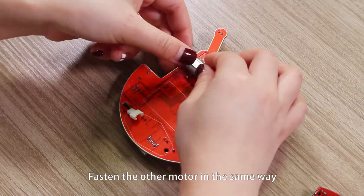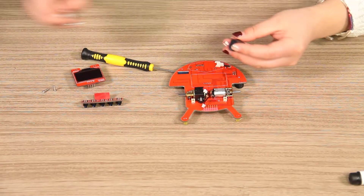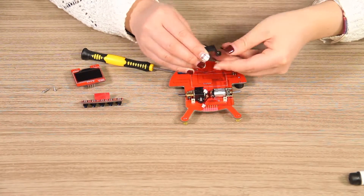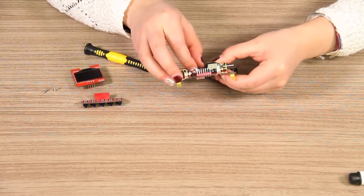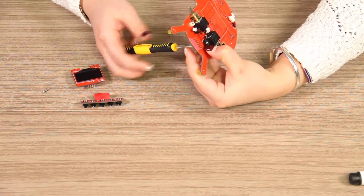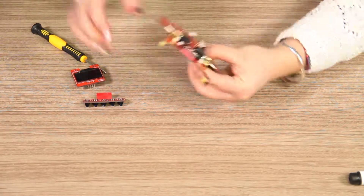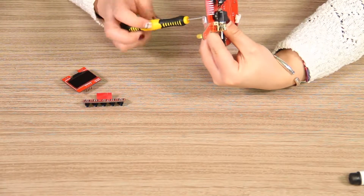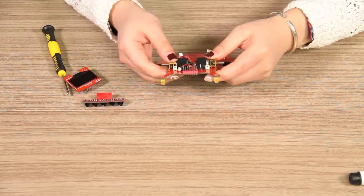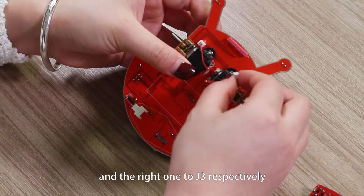Fasten the other motor in the same way. Connect the anti-reverse cable of the motor on the left to the J1 port and the right one to J3 respectively.